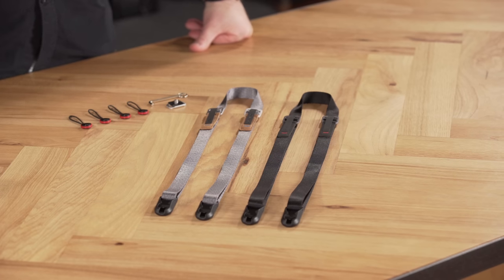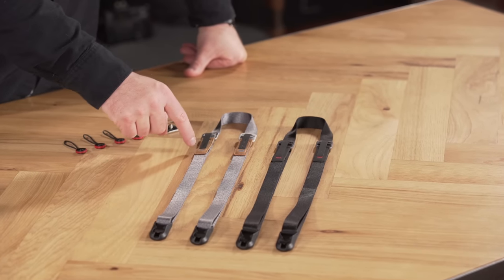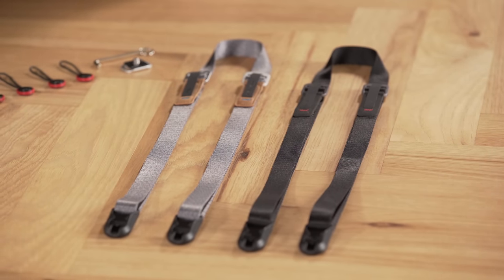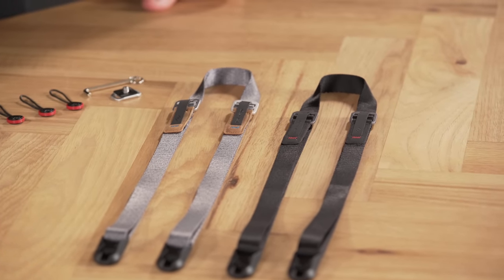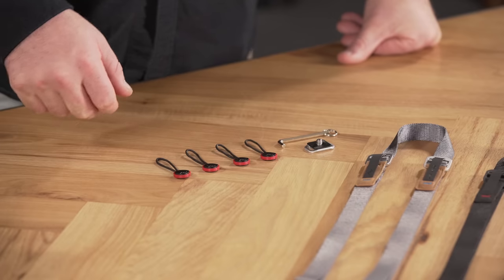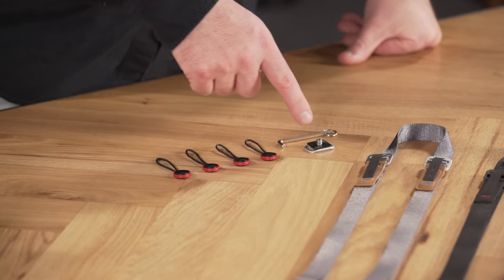Leash is available in two colors: our ash and classic black colorways. Ash features leather detailing, while the black has synthetic hypalon. Both colorways feature comfortable and ultra-durable webbing, plus custom-made, low-profile, robust adjustment hardware. Both colors use our anchors, with anchor housings at the end. Both straps come with four of our newest anchors, plus an anchor mount for the bottom of the camera, and a hex wrench to attach the anchor mount.